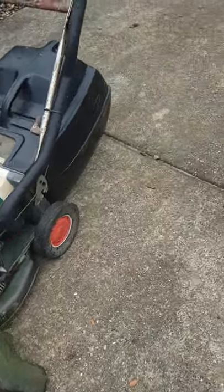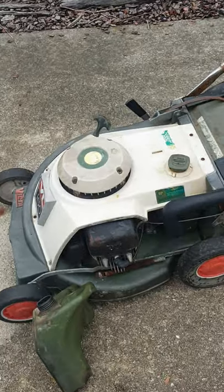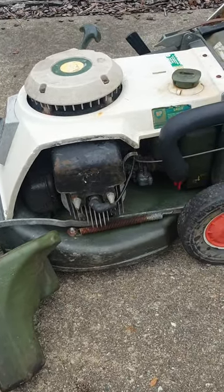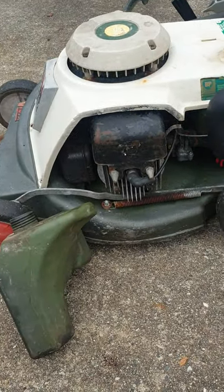G'day g'day, it's that time of the day again — time to have a bit of a play with some mowers. This is the old VC; I did the motor up in it last year.